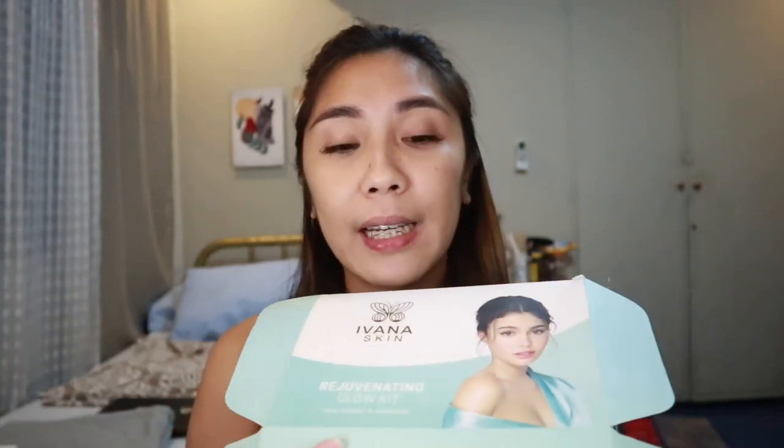For the packaging naman guys, ito makikita nyo — very light lang yung material na ginamit sa kanya, as in para lang siyang folder and mabilis siyang mayupi. So kung sa mga nanonood na balak mag-resell ng Ivana Skin, you have to be careful lang sa pagsiship ng mga ganitong klaseng boxes, dahil baka pag dumating na sa mga consumers ay medyo upy-upy na siya.